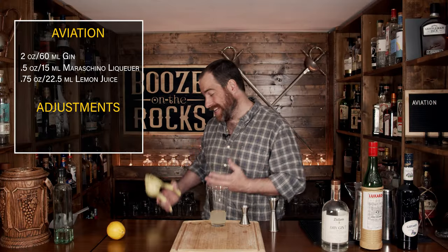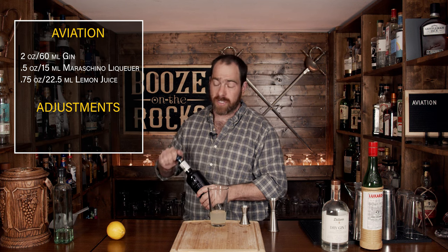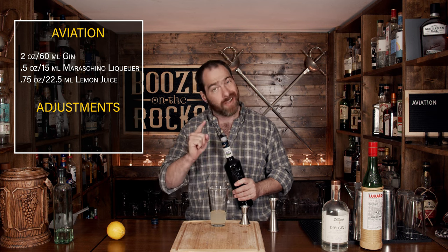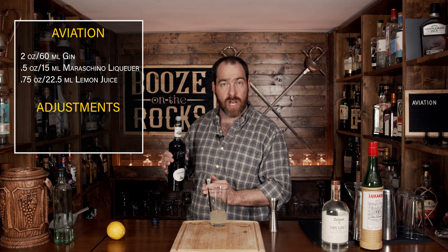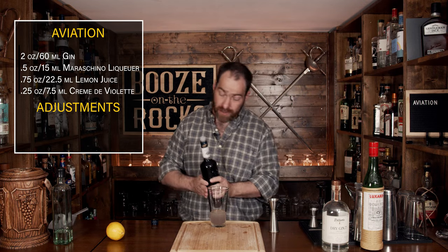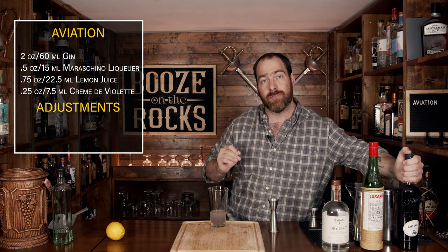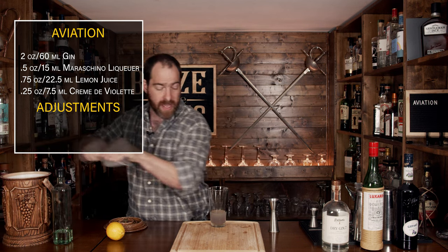Our next ingredient is our luxury ingredient — crème de violette. A friend of mine, John from John.drinks, actually sourced this bottle for me and had to drive way out of his way to get it. Thank you very much, John. The recipe calls for a quarter of an ounce, though every review says I should increase it. We'll test this out and see if it makes a difference. I can tell just by looking at it, it's nowhere near as purple as the pictures you see online — but first let's shake it and see how it turns out.